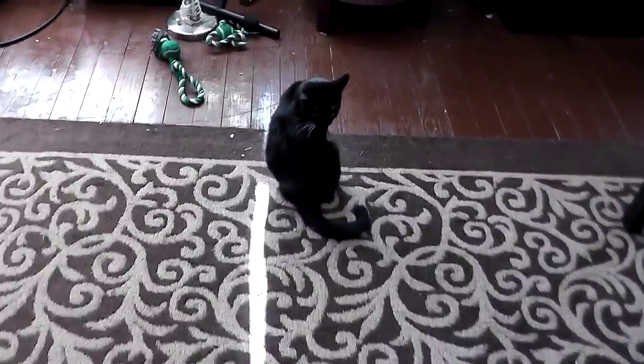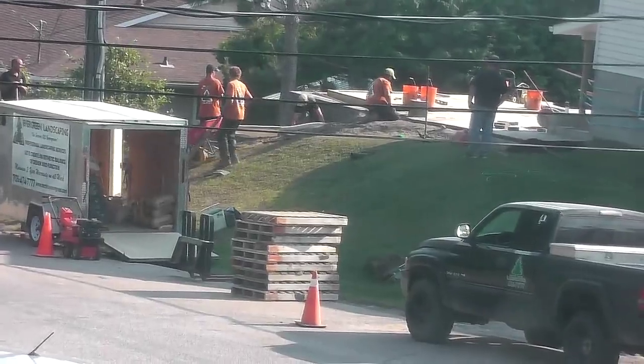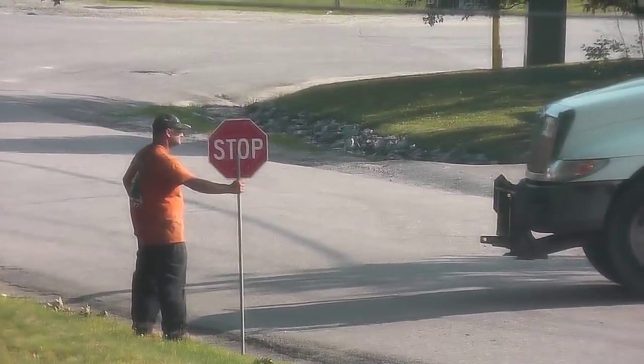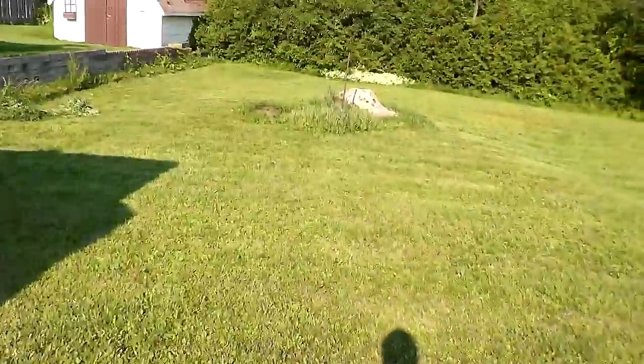I'm gonna grab my belt and bail. Okay, the neighbor's building an addition on their house. We'll take the back road to the grocery store and loop around because I don't want to deal with that crossing. I'm gonna have a piss and then head off. So if that baking soda shit works, it's going right here and definitely all along here and over there.